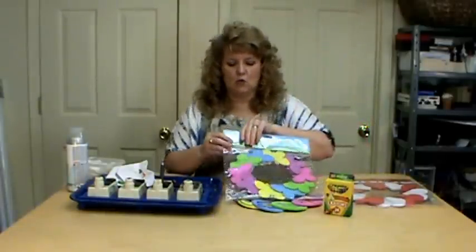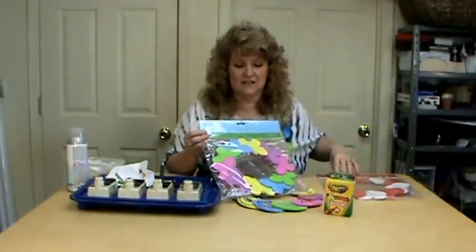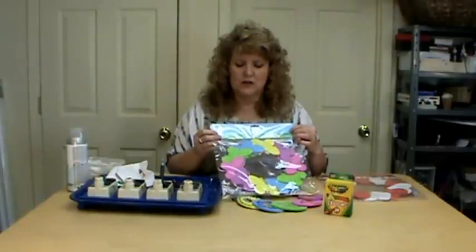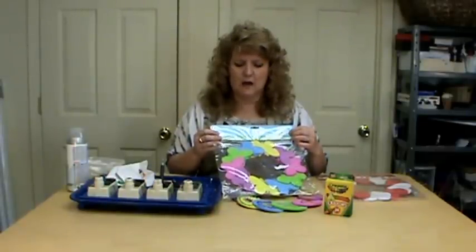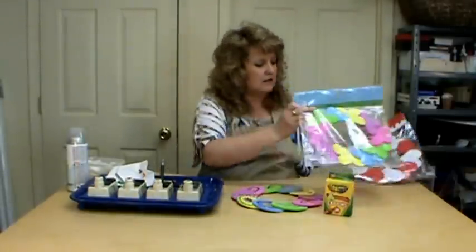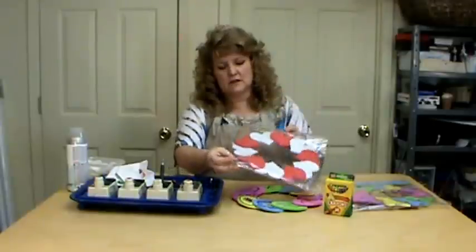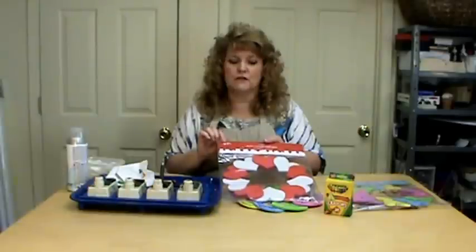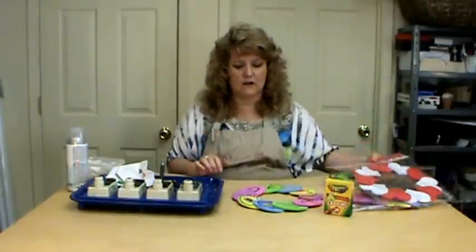I picked them up at Walmart — they are 97 cents. They came in three different ones for Easter: a flower, an egg, and a butterfly, so the price is right. They've also had them in the past for different holidays, so remember to look for them at different times of year.